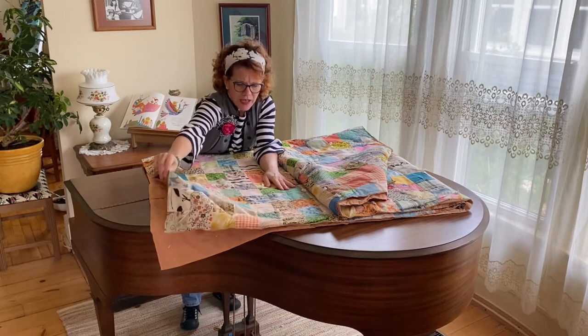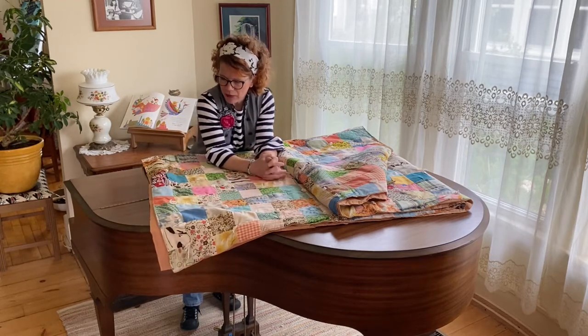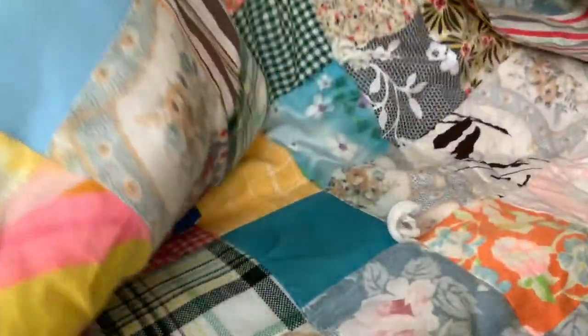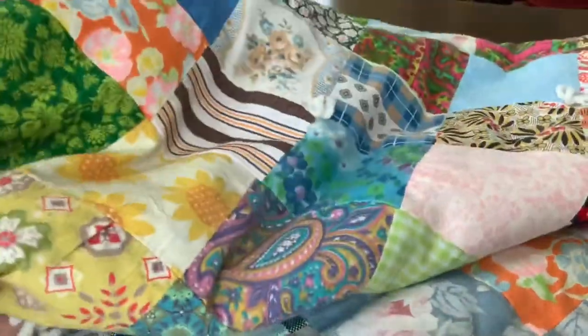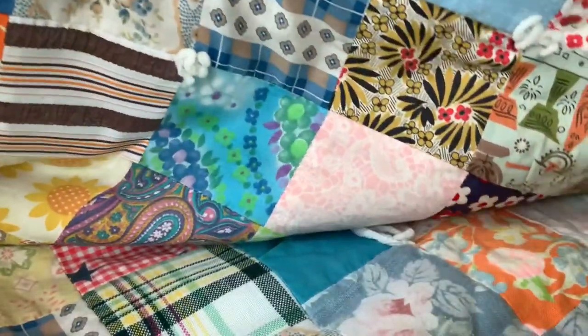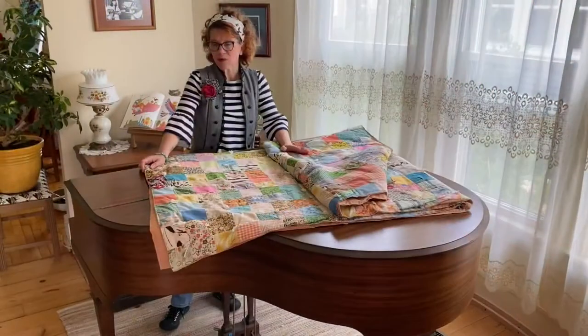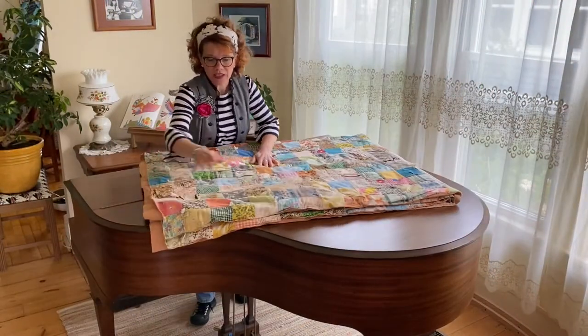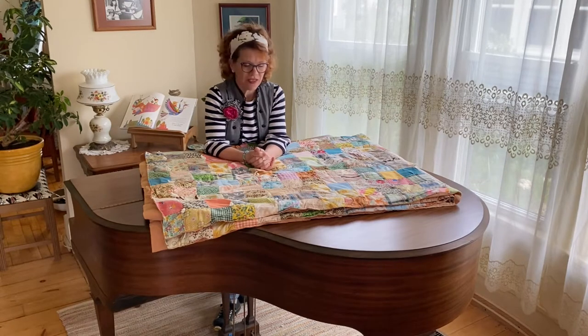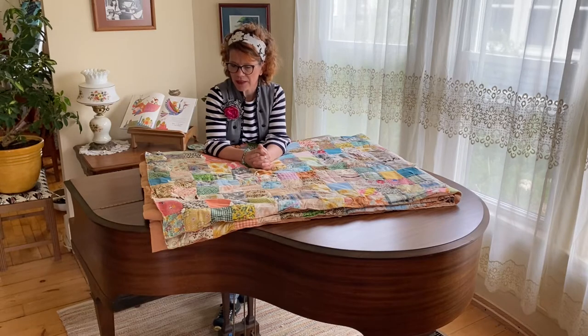I wish these quilts could talk — but in a sense they do, because when you look at these fabrics you can tell some of them were probably either house dresses, curtains, or pantsuits. There are some really crazy fun fabrics in this quilt. The goal is restoration. Whatever possible, you want to restore a quilt the way it was originally designed. We want to respect that craft and restore quilts to their glory.